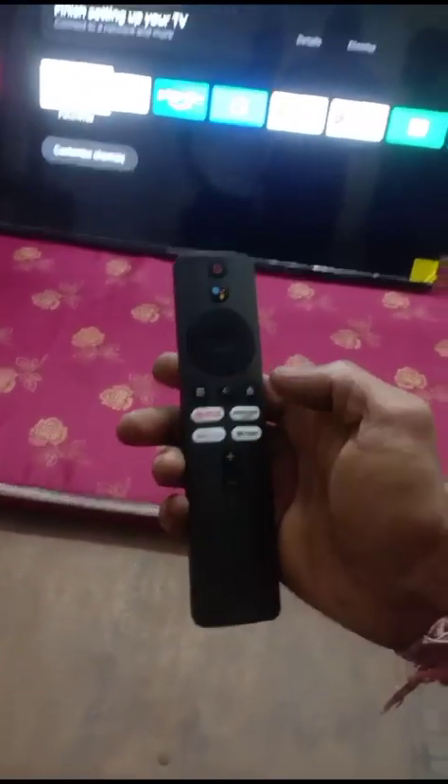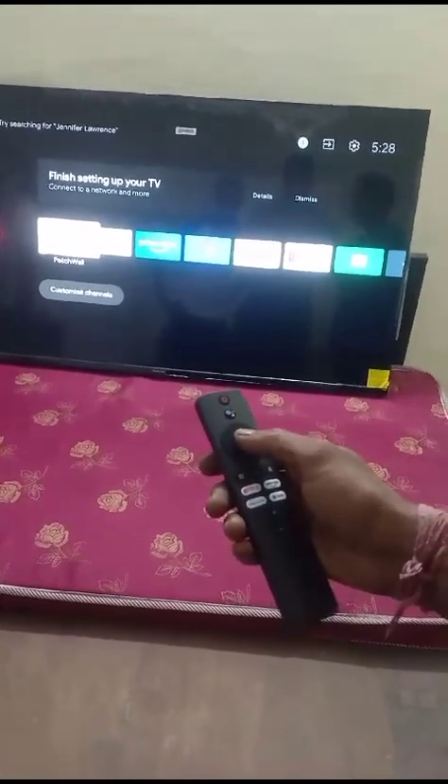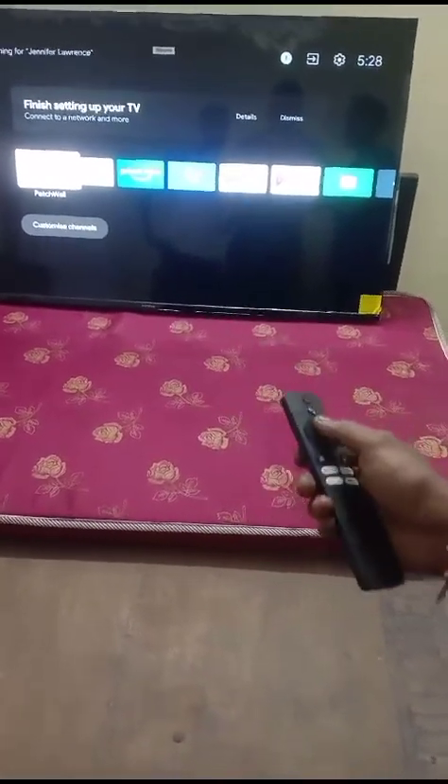This switch will go back from the middle, and this will go back from home. If you have Amazon, you can press it from home. This is left-right, this is OK. This is Google Assistant. This is direct apps. This is volume minus and plus.